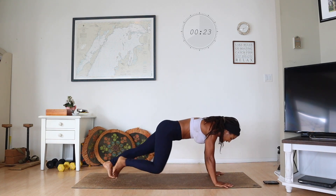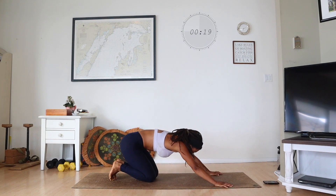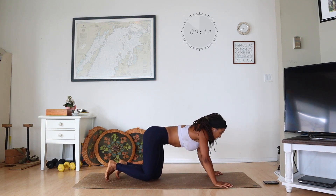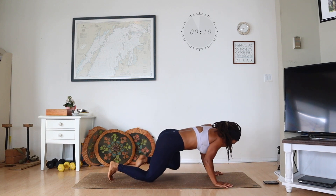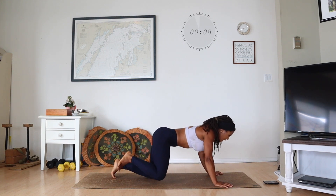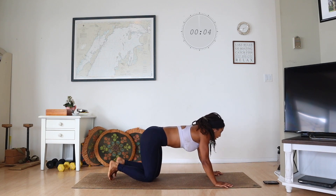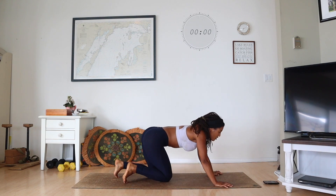20 seconds. I'm tired — stick with it. You got 15. Remember to modify as you need to. Keep your belly squeezing. And three, two, one.